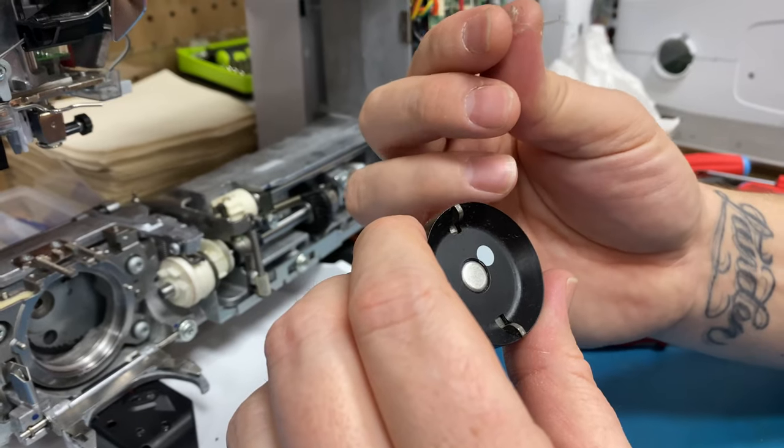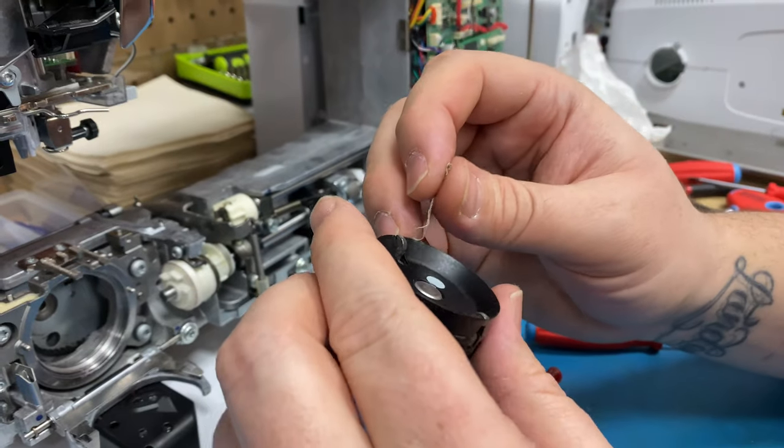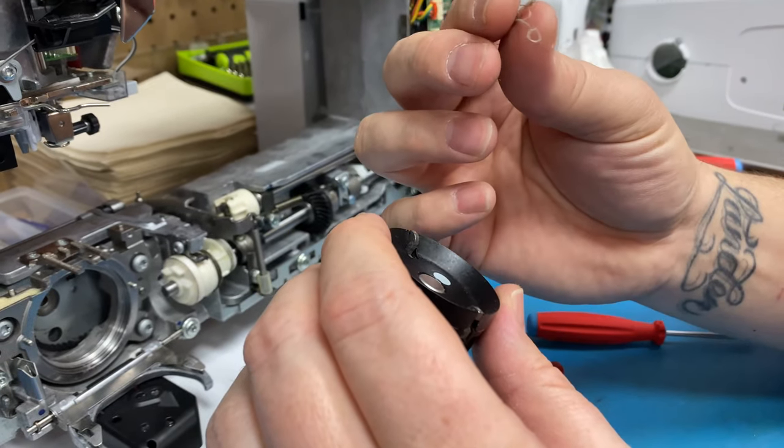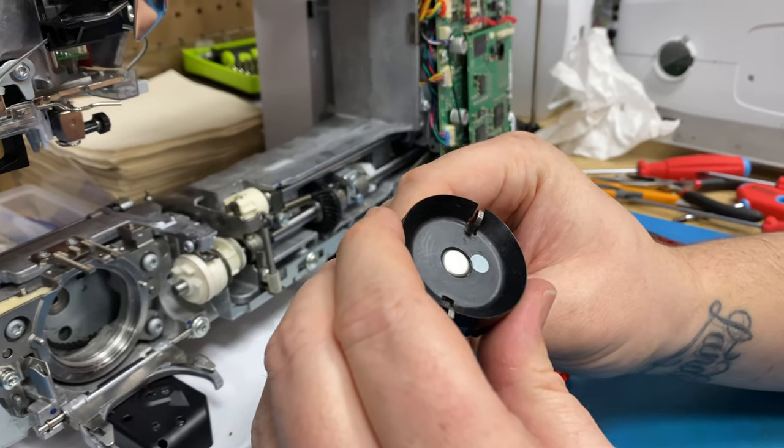How long does it take to accumulate a piece of fuzz like that? Not long — just one little accident. And if you don't make sure it's cleaned out after that accident, it wraps around your finger and can keep wrapping more if you don't clean it out.